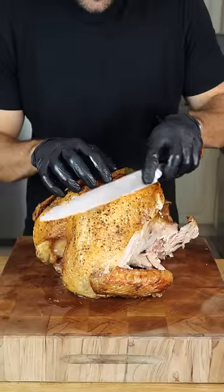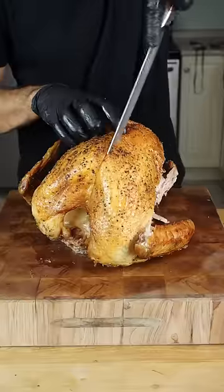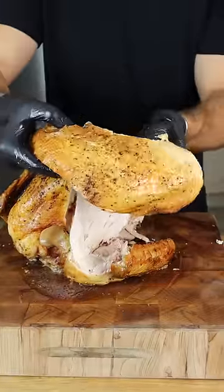Now this is where I see the biggest mistake. Don't be selfish and use all the skin on one slice. Instead, remove the whole breast with a lateral slice, follow the bone, and peel away the breast.